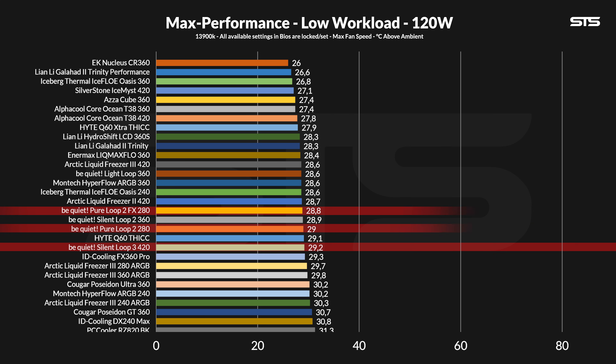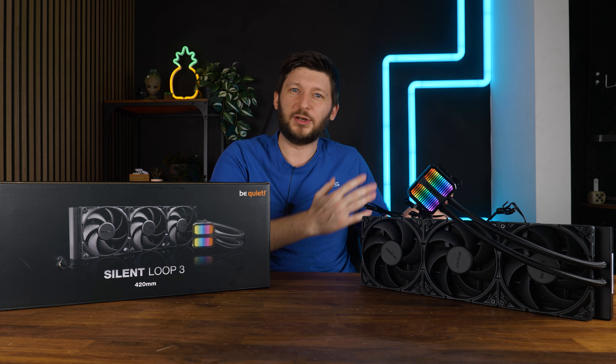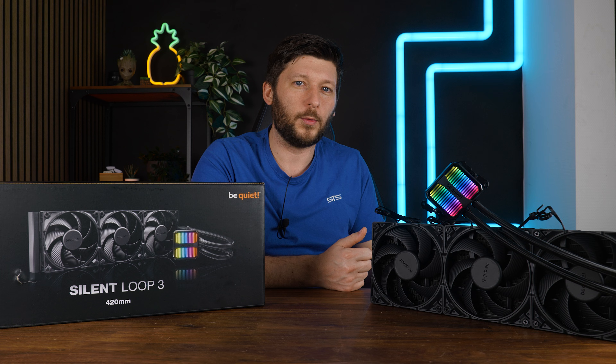Looking at the big picture, it's within margin of error of the older Silent Loop 2 in 360 or the Pure Loop 2 in 280 — not revolutionary. The same applies when compared to similarly sized AIOs like the Freezer 3 420, Freezer 2 420, or the Silverstone IceMist 420. The noise-to-performance graph is maybe slightly better — not quite the Freezer 3 420 level, but somewhat comparable to the LiquidFreezer 3 360. 120 watts is honestly not enough to evaluate a 420mm AIO, especially with a nickel-plated rather than copper base. Let's look at 250 watts.